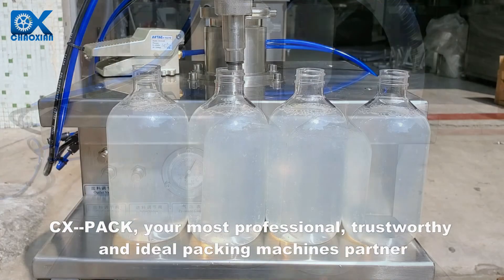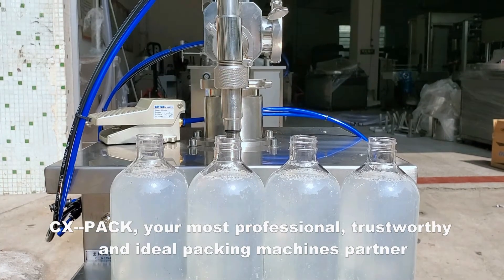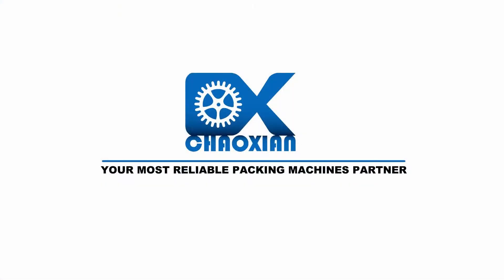CX Pack — your most professional, trustworthy and ideal packing machines partner.